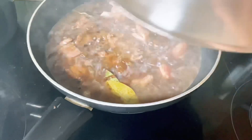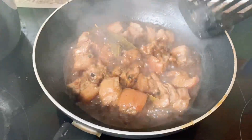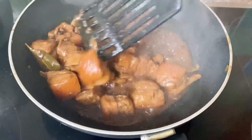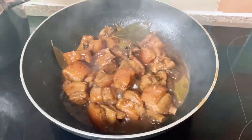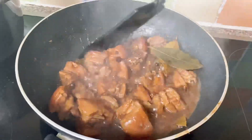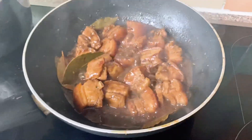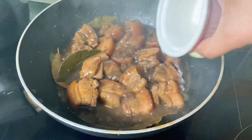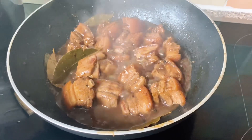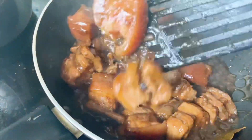Tapos takpan po siya ng 30 minutes para malambotin. After ng 30 minutes po, malambot na po siya — haluin na siya ng mabuti. By this time po, ilunod po natin ang suka. Remind ko lang, huwag po ninyong haluin yung karne this time — hayaan nyo lang na parang mag-sticky yung sabaw. After po ng 2 minutes, ilagay yung suka, haluin na po natin.